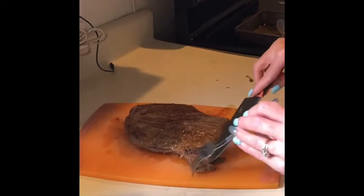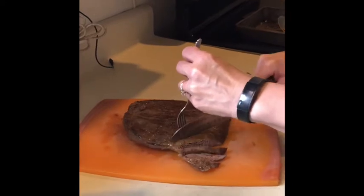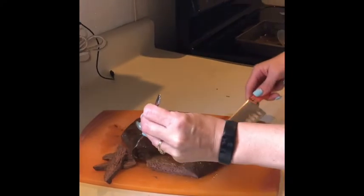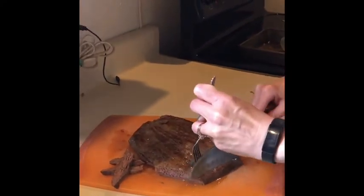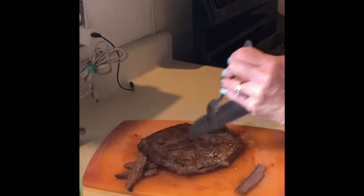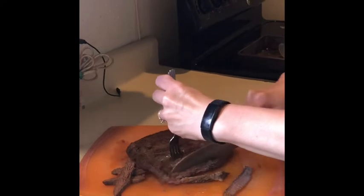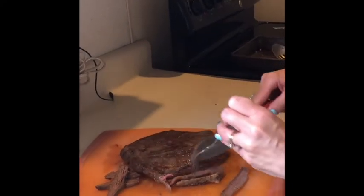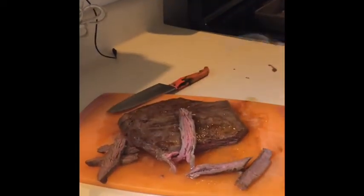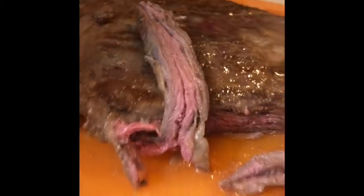I let the steak sit for about five minutes and started cutting it — it's just perfect for how my husband and I like it. The inside as I cut further gets just a tiny bit pink. I forgot whether to cut against the grain or on it since my husband isn't here, but cutting on the green — I mean the grain — turned out easier. It is so delicious and juicy. All I did was put butter in the pan and season it, and it's amazing.